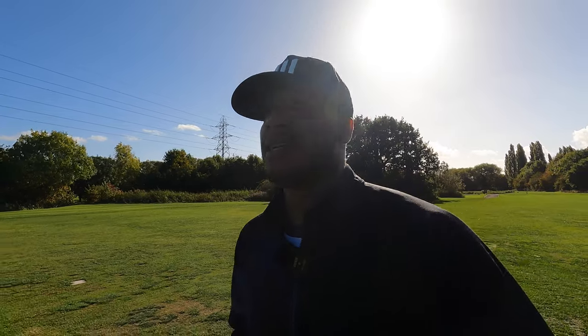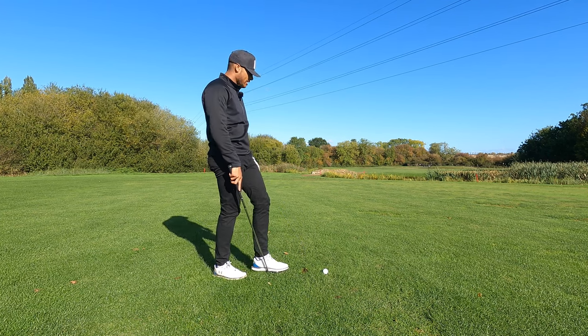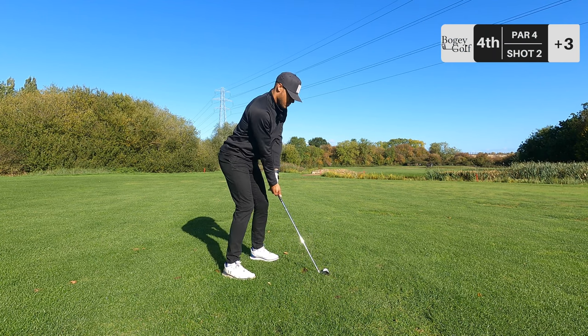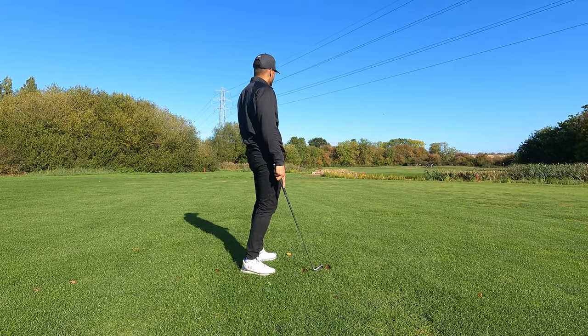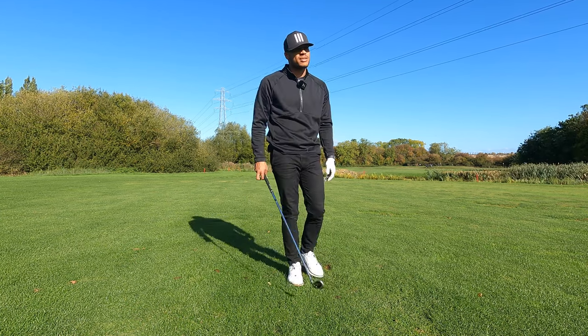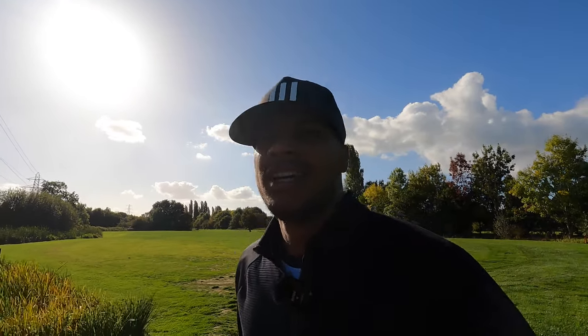Need to get this on the green - it's a tricky hole because if you go long the ball is dead. 150 yards to the flag, eight iron in hand - what could go wrong? Caught that so thin, unbelievably thin. We'll take the positives - it's still in play, went straight, my misses aren't as tragic. We've got a nice wedge into the green for our third shot, still on for par - might even knock this in the hole.